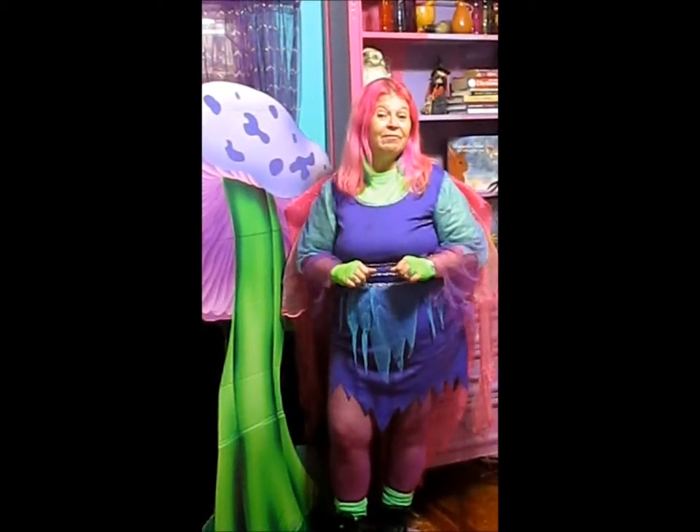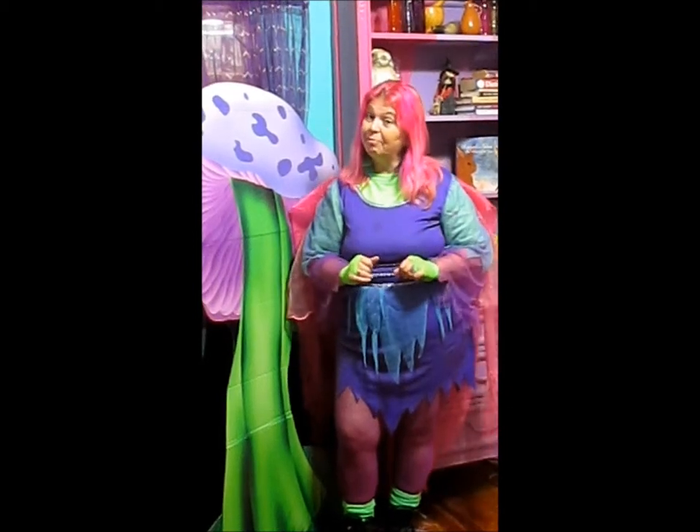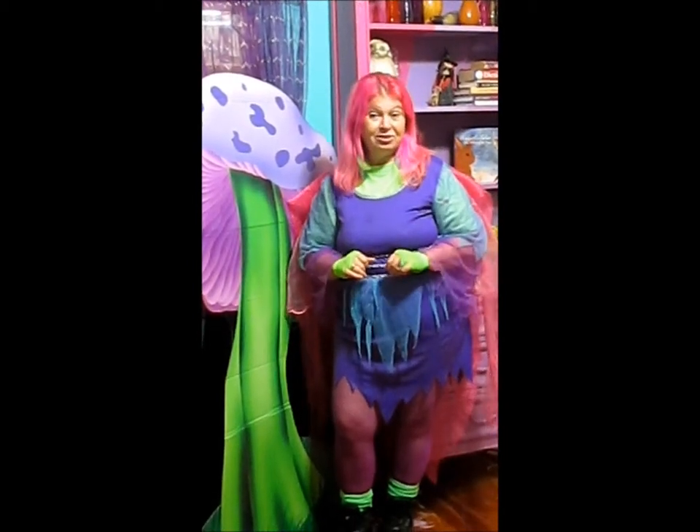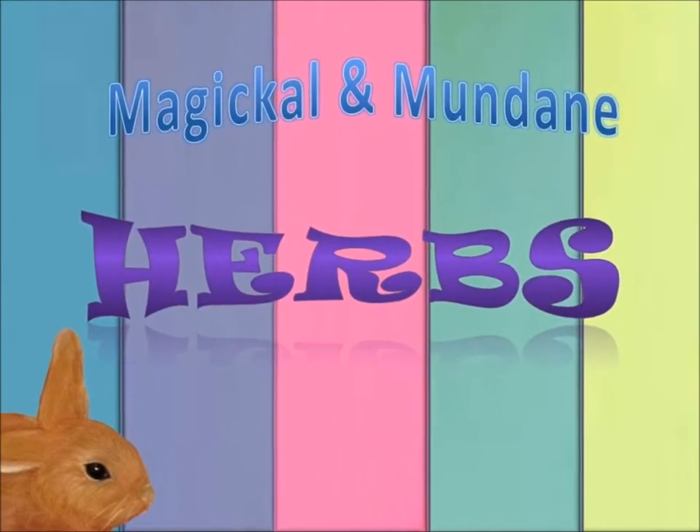Next we have a friend of Rupert by the name of Aveda, who is going to tell us about the magical and mundane properties of Sage. Merry meet everyone! My name is Aveda. I'm the owner of the Crystal Spider and I'm a school teacher. More importantly, I'm a friend of Rupert. Today we're going to start our journey through my magical garden with my favorite herb, Sage.